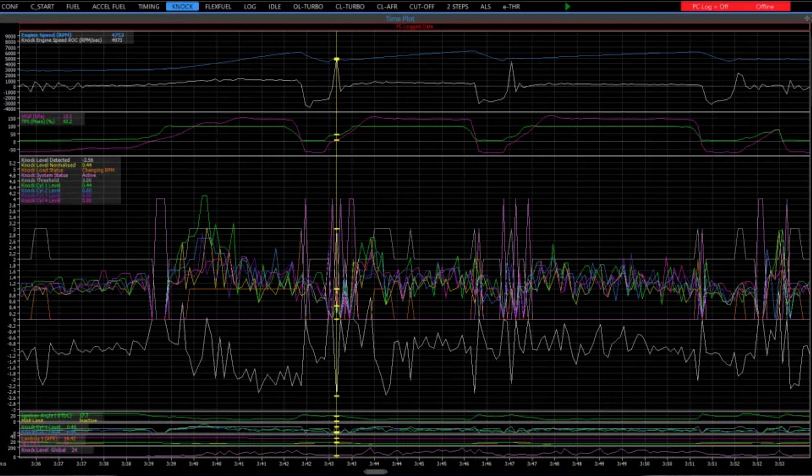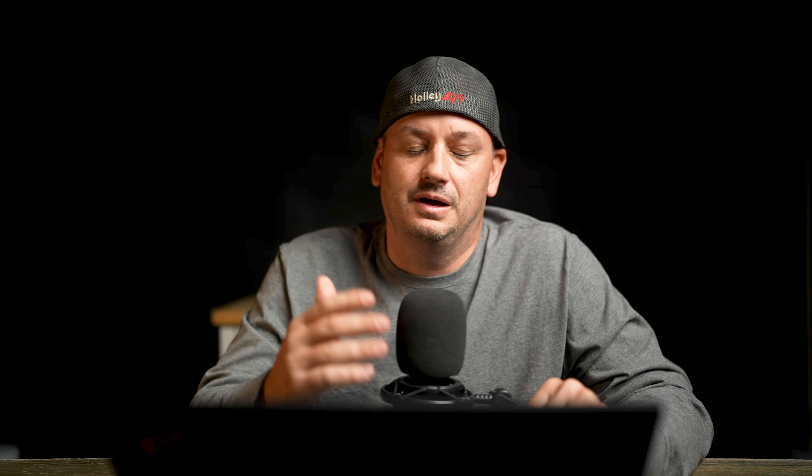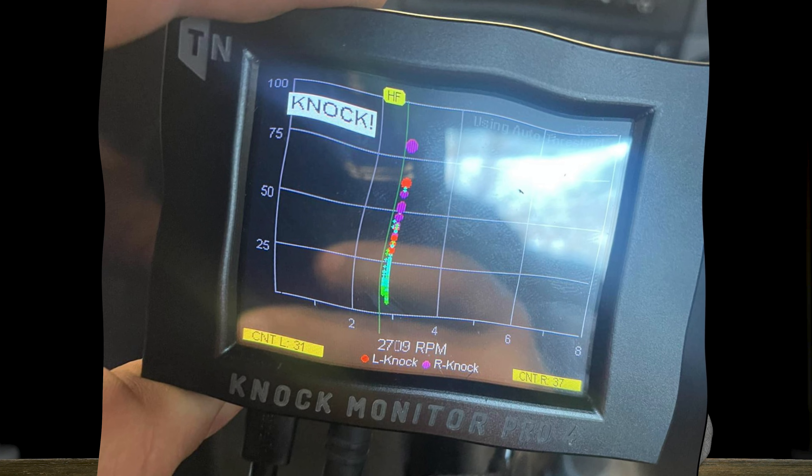Even if the knock control were good, knock control on a standalone ECU requires setup, programming, and fine tuning. You essentially have to tune the knock sensors before you can use them for tuning. A lot of people think they're going to use the knock sensors to do the tuning, but they tend not to have the experience with tuning ignition timing needed to set up and tune the knock sensors beforehand. You have to be able to identify and introduce knock in order to calibrate and tell the knock sensors when knock is happening. I do have videos where we put an external knock monitor on a Holley car in my training course showing how all of this works.